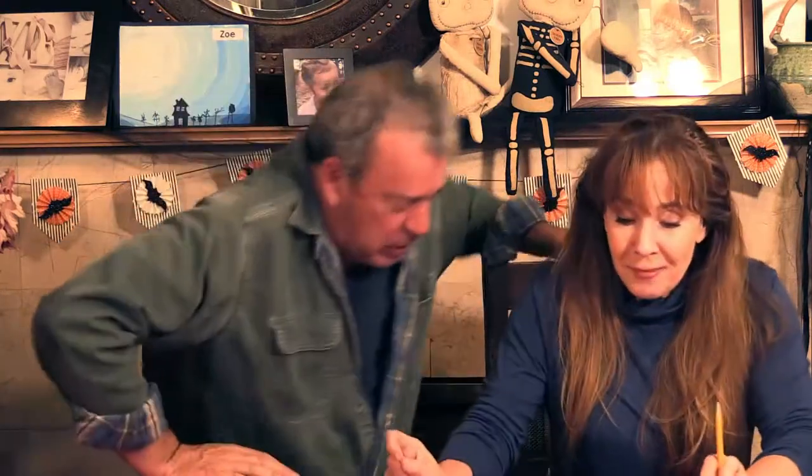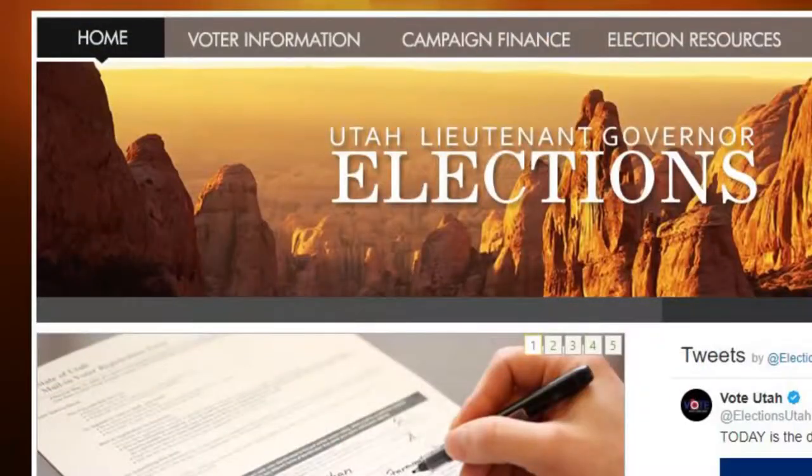They just need to know the address in their district. If you've also changed addresses, you need something that proves your current address or your vote won't be valid. If you've moved, it's okay — you can go in and get it cleared up. If you're not registered, you can still go in. If you need more information about resolutions or propositions, go to elections.utah.gov and it will tell you everything you need to know.